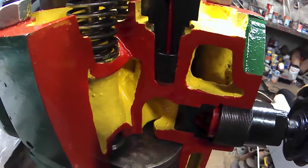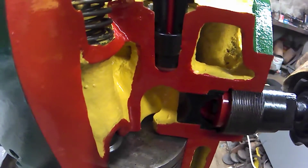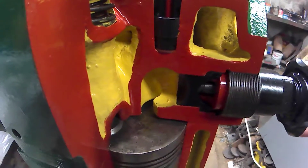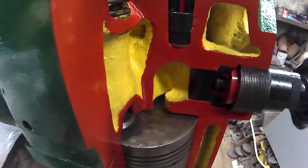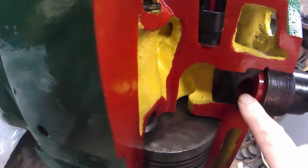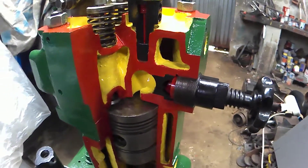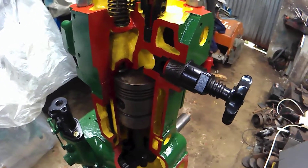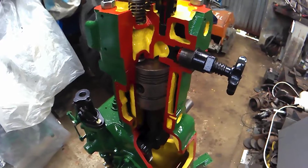In these engines, the CS stands for cold start. There is an additional chamber, which you can see here — it allows the compression to release for starting. When the engine is running you screw it back out fully, and that allows the compression to be reduced in the cylinder. This means the engine can be started from cold without any additional heat, glow plugs, or any other method.